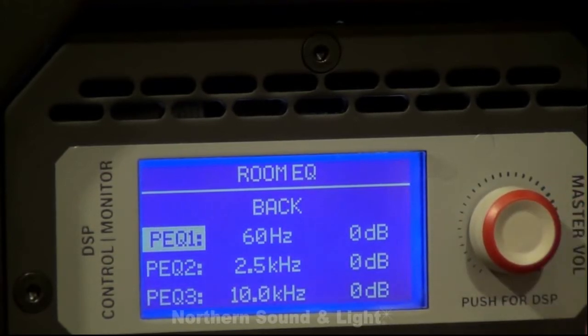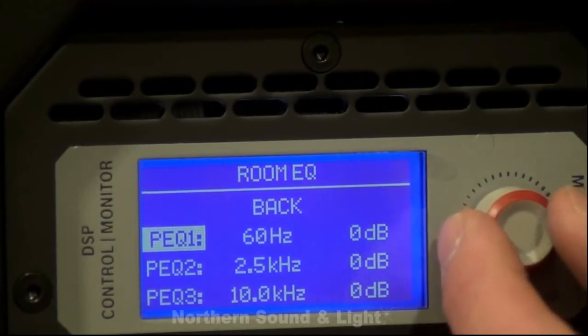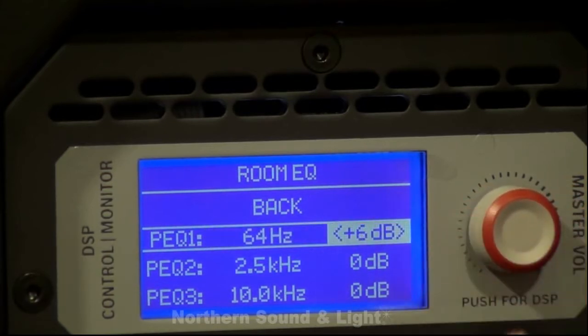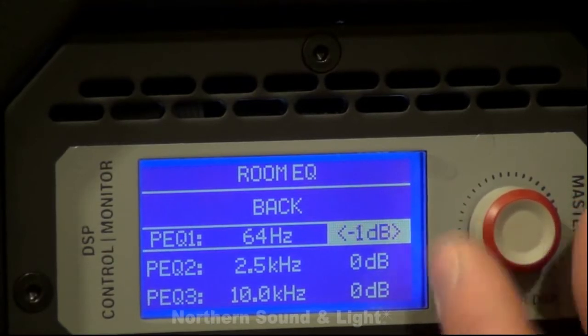We have three bands of parametric room EQ, completely adjustable, with 6 dB of boost and 12 dB of cut on each one of those frequency bands.